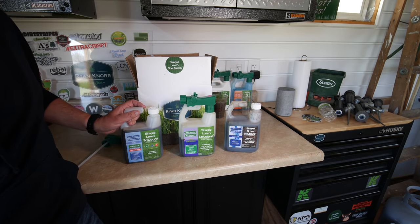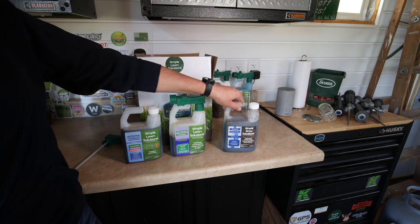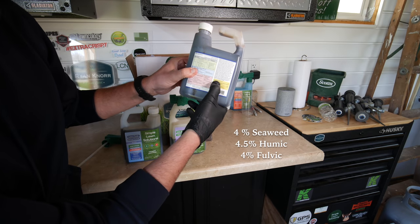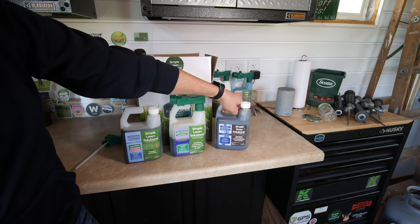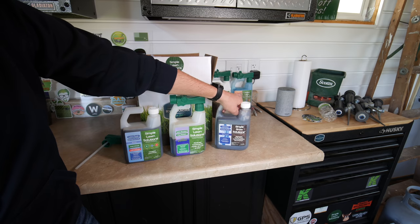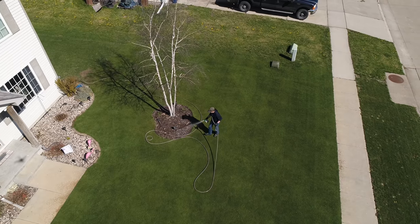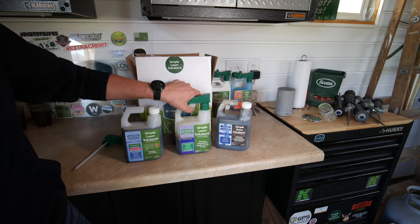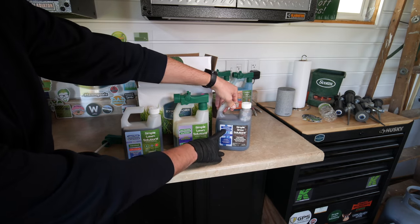I went ahead today and picked up three products out of my Simple Lawn Solutions Lawn Essentials box — three things I want to apply. First off, I'm going to apply the Soil Hume. This is a humic-fulvic blend that also has seaweed in it. The seaweed helps push some root health and root growth. The humic adds to the soil during my applications, and having that fulvic on the leaf blade when I add my liquid fertilizers will create better efficiency getting nutrients into the leaf blade.